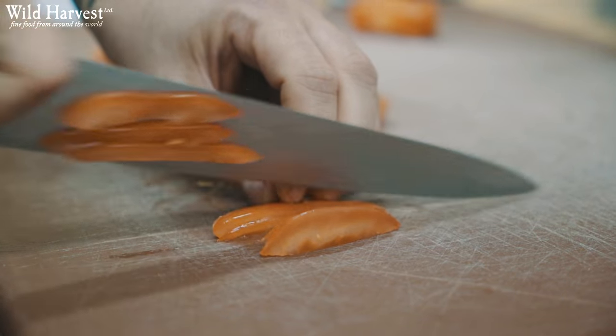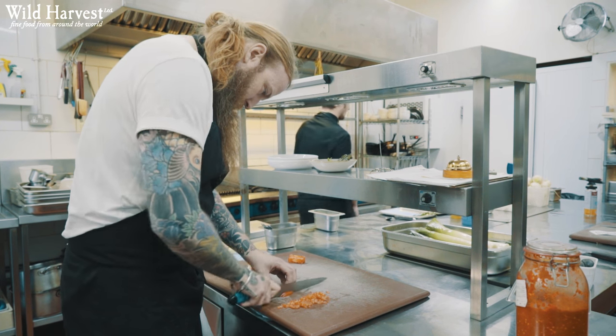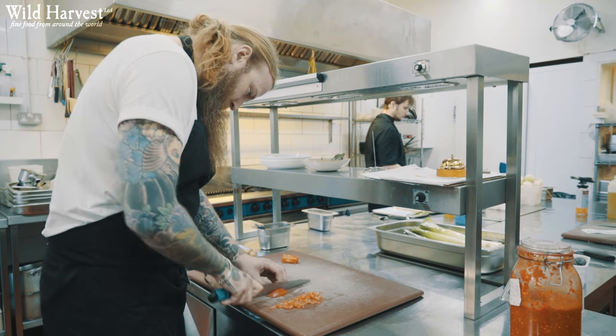The first dish I'm going to show you today is a char-grilled asparagus with a pumpkin seed pistou and pumpkin seed mayonnaise.